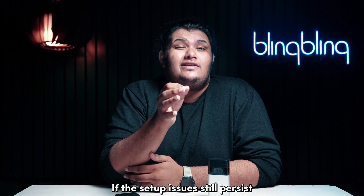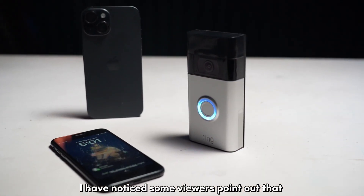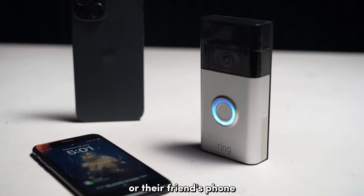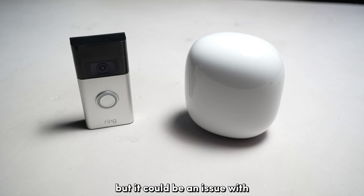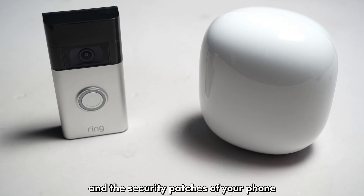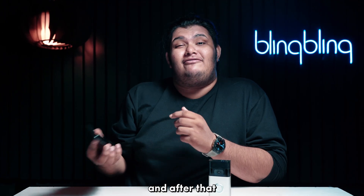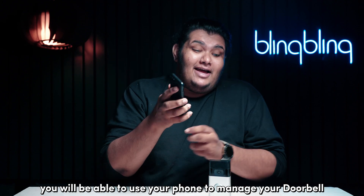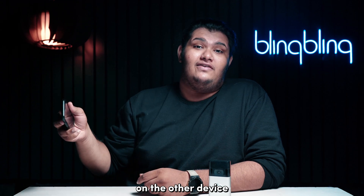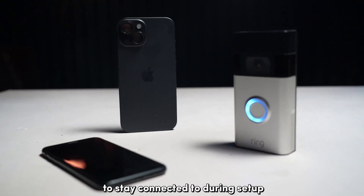If the setup issues still persist, try using a different device to set up your Ring doorbell. I have noticed some viewers point out that their device setup worked when they used their secondary device or their friend's phone. This could be an issue with how your home network behaves with the operating system and the security patches of your phone. Don't worry, you will only need the other device during setup and after that, you will be able to use your phone to manage your doorbell. Just note that you will need to log in with your Ring account on the other device. Also important is to use the same Wi-Fi that you want your doorbell to stay connected to during setup.